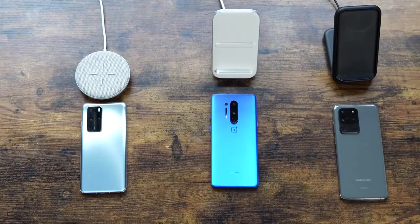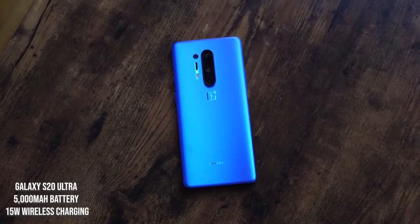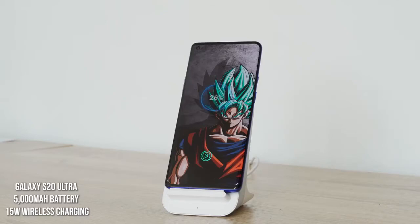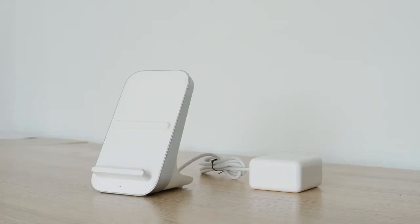The OnePlus 8 Pro comes with a 4510 milliamp battery and wirelessly charges at 30 watts using the Warp 30T charger. You have to use that specific charger. It's got a built-in fan and a cable that's attached — not a detachable cable — so it's kind of hard to put in certain places. Design-wise, a little fail there.